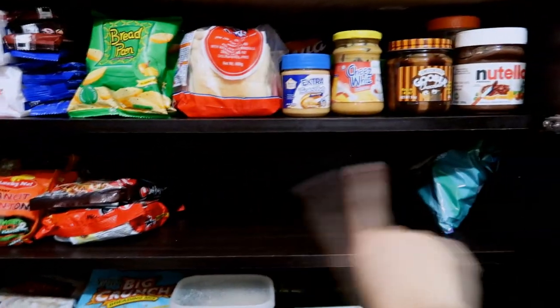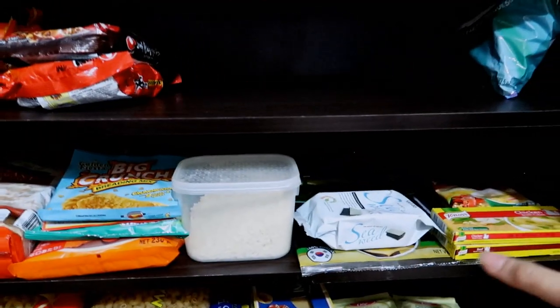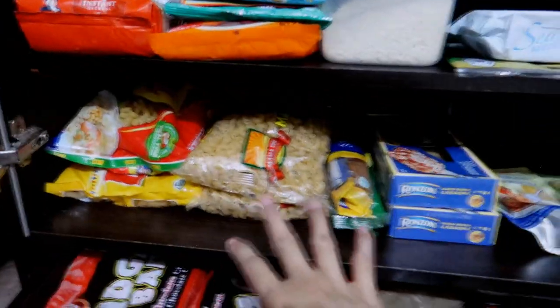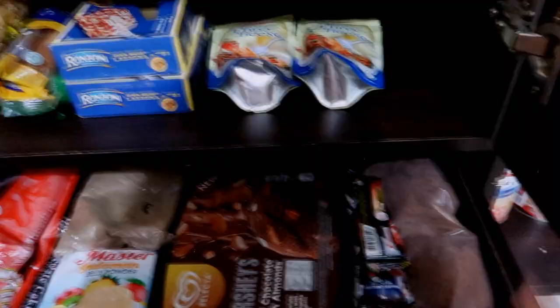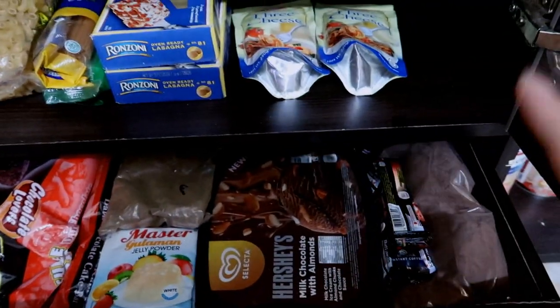In here is more like the snack section — bread and spread — and in here I need to fill that up with noodles. In here as I've said is the seasoning, breadcrumbs, and oatmeal. This section right here is the pasta, and this section right here is purely for random stuff or things that I bought in double.